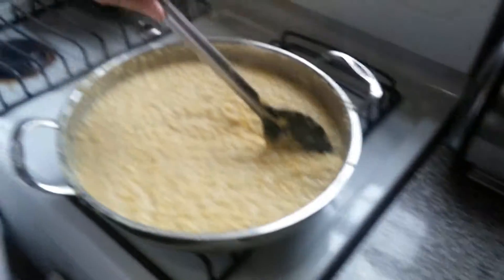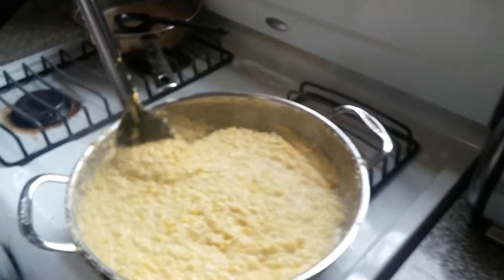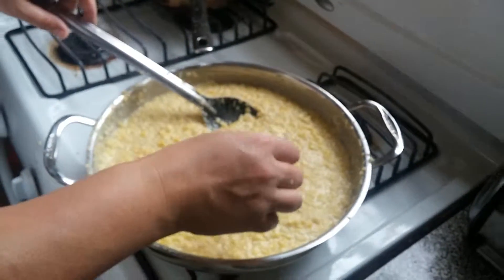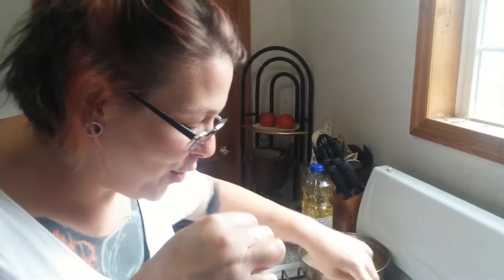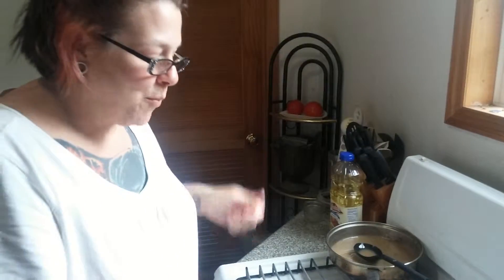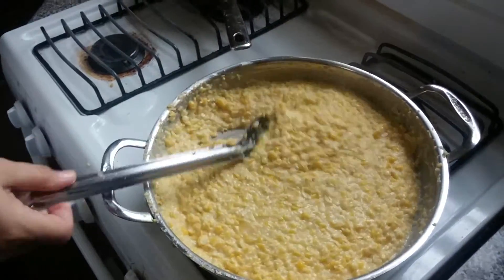That's pretty doggone good — give me a spoon. That's pretty doggone good, man. It's getting there. Oh yeah — use a different spoon so that you don't contaminate it. Done — oh, that's done and done, so we're there.